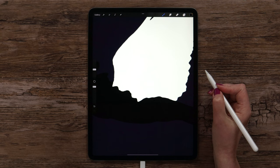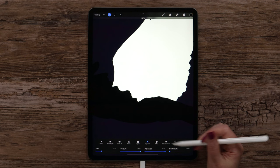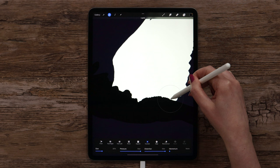Let's find Liquify in Adjustments and select Crystals. I've set pressure and distortion to maximum values, and the size can be set to around 30%. I will just work on the edge and move the pencil. You can adjust the size at your preference. This is how it will look.